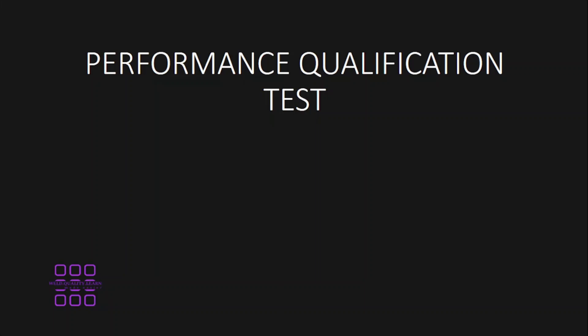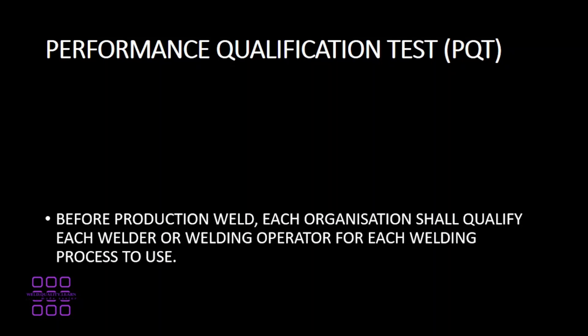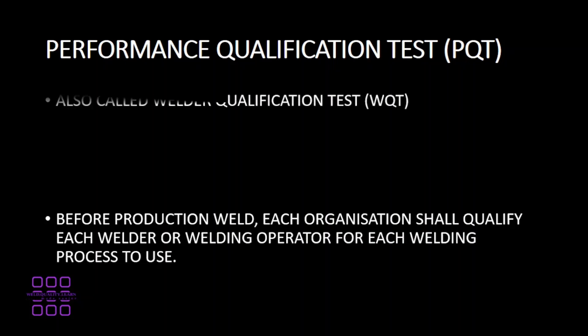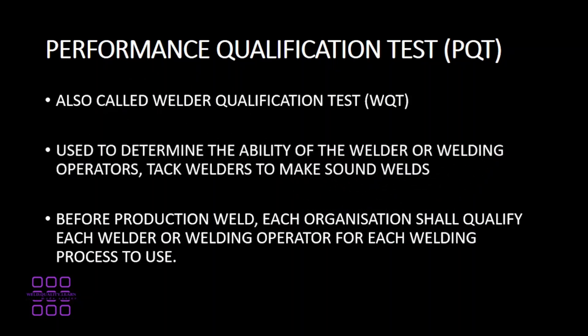In today's video we'll be discussing performance qualification test. Performance qualification test is also known as welder qualification test or welder performance qualification test. It is used to determine the ability of a welder, welding operator, or tack welder to make sound welds.